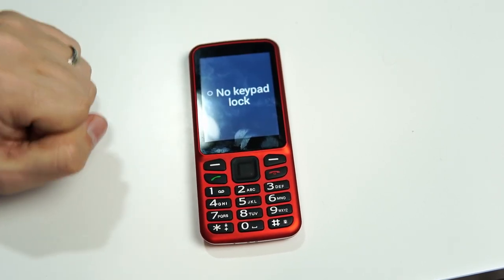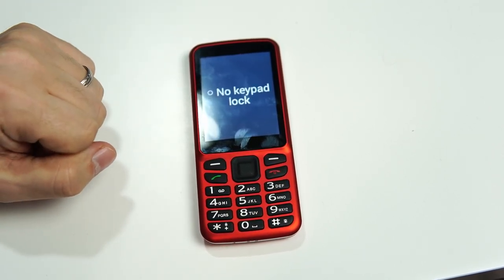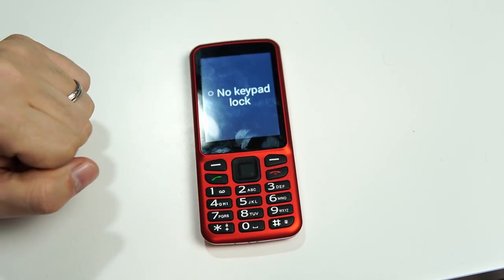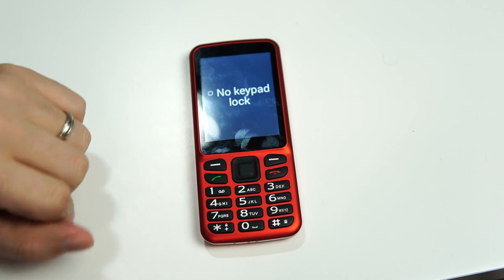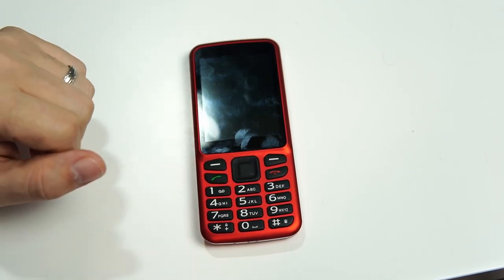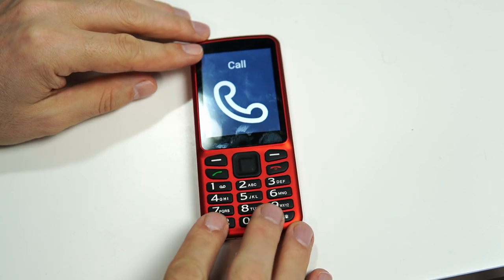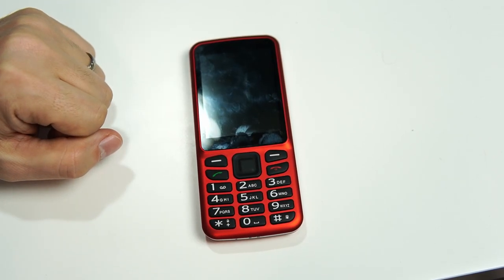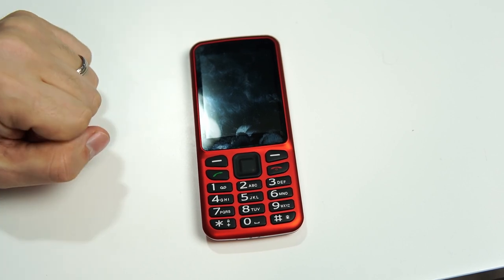The final option is no keypad lock, which means the keypad will not lock. Even if I long press that star button in the bottom left, the phone will just turn off normally but will not lock the keypad. That is how to lock the keypad on the Blindshell Classic phone. Be sure to head over to our YouTube channel and view some of our other tutorials.